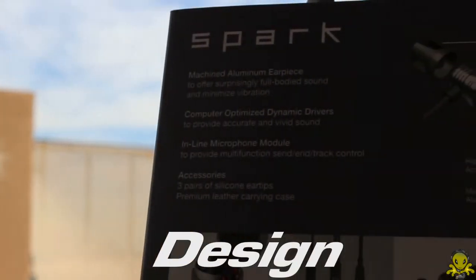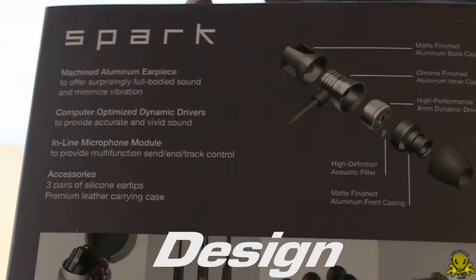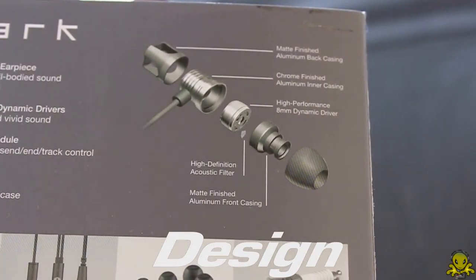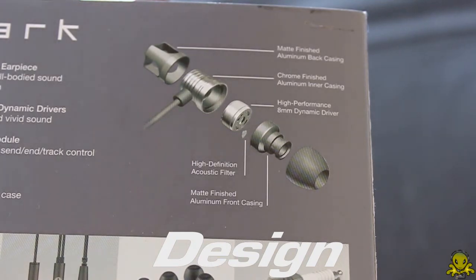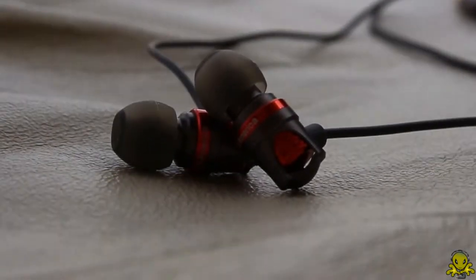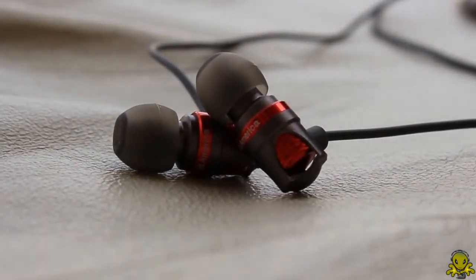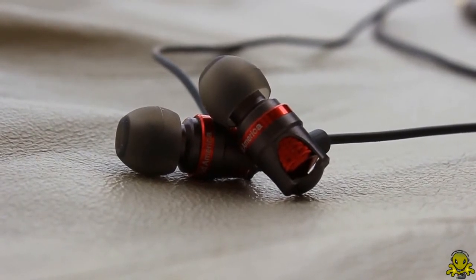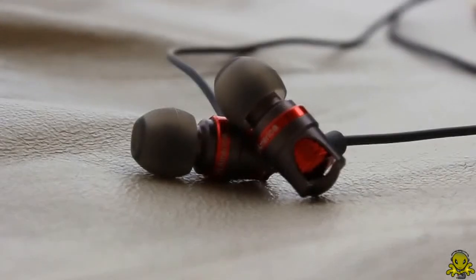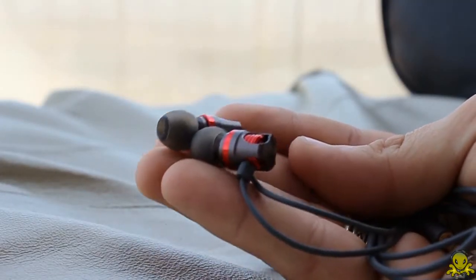Now let's get into the overall design of the earphones. One of the major and unique features is that they are made out of aluminum. Almost the whole earbud itself is made from aluminum. The back casing is matte finished aluminum, the inner casing is chrome finished aluminum, and the front casing is matte finished aluminum. As most of you probably know, aluminum is very light, so these earphones are very lightweight.